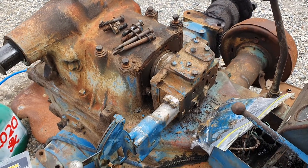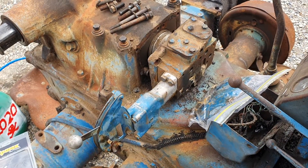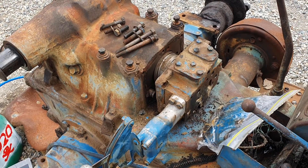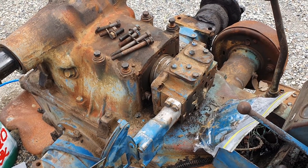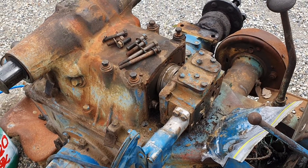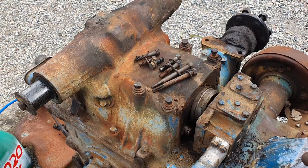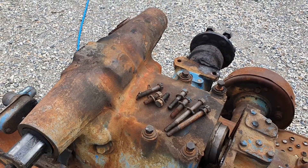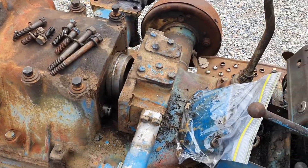I'm pulling apart the hydraulic control box for this Fordson Major, part of the tractor I'm wrecking. I thought it would be good to show some people all the parts and components to control the three-point linkage raising and depressing on a Fordson Major.